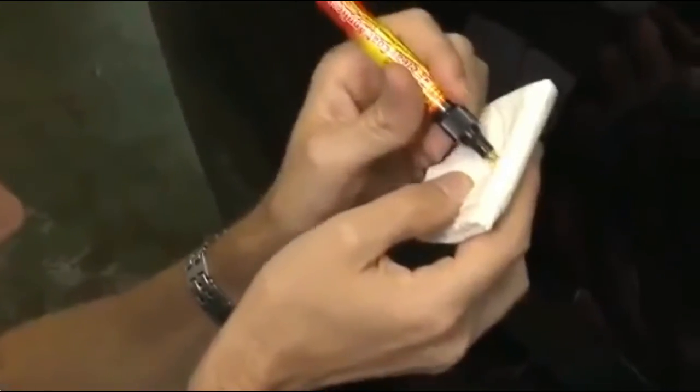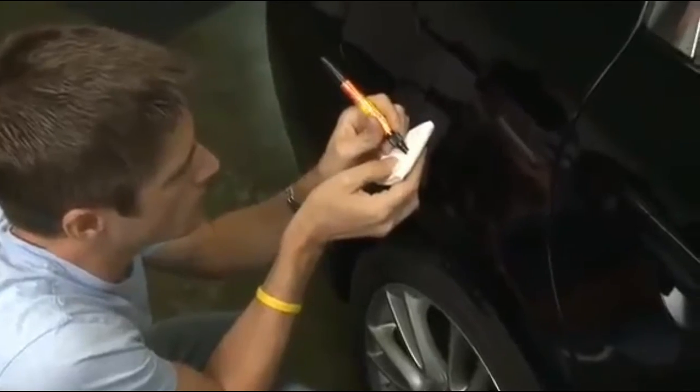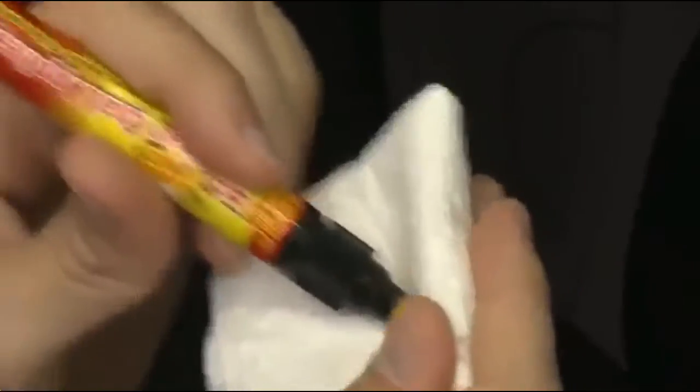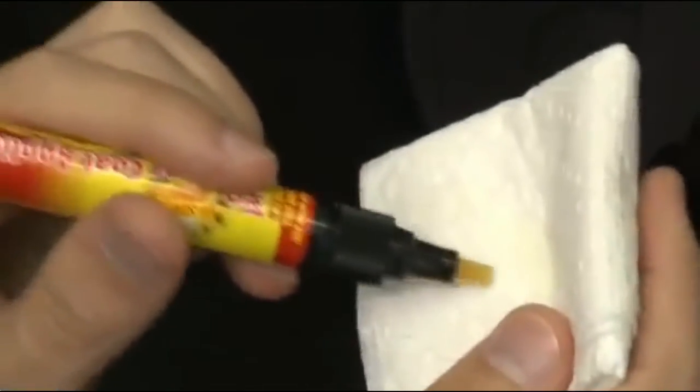Activate the pen by pressing it into a paper towel and pump the pen about 10 to 20 times. This will make sure the pen tip is properly saturated and ready for use. Next, wipe off the excess from the tip so that you can draw a fine line and not spill the product.